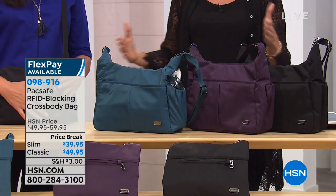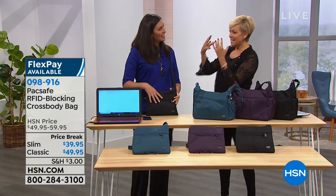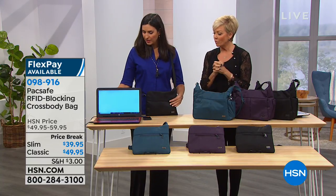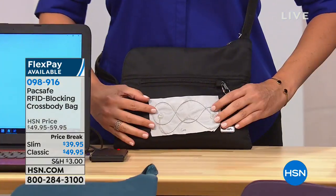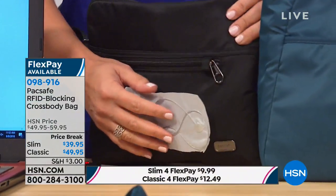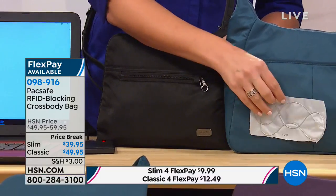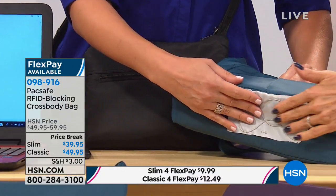Size-wise they're relatively similar, but the classic has a lot more pockets. Let's get to the inside — it's really important to see what they've built into this bag. So what they did here is they actually put a wire across the front of both bags. It doesn't matter if you have the larger bag or the slim bag — both of them have this ExoMesh technology. It's also on the larger bag across the bottom of the bag.